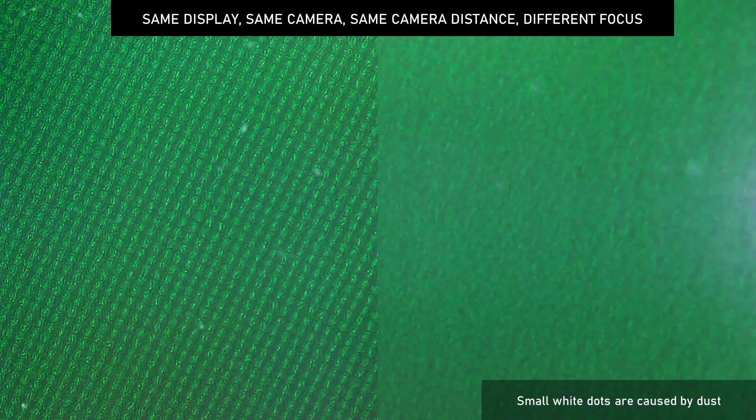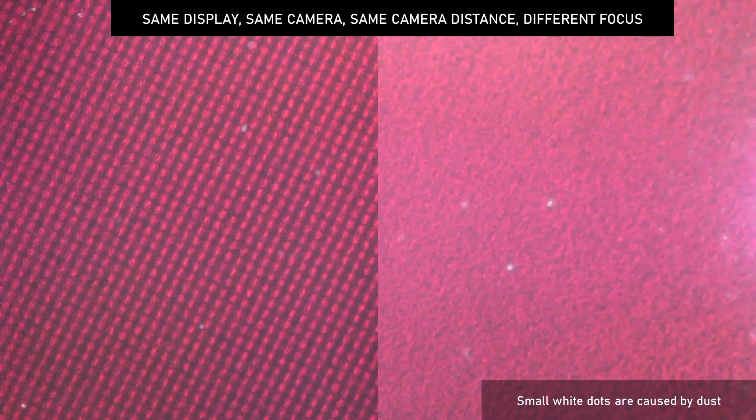We can get a little more insight into what's going on if we focus on the red, green, and blue elements that make up each pixel. I photographed one of my displays and changed the focus so that on the left it shows the grid of pixels, and on the right it shows the anti-glare sparkle. With this example of green, you can clearly see how the pixels are transformed into the grainy sparkle. I repeated the same procedure with red, and you see the same effect. Blue doesn't look any different, so I'll skip it.